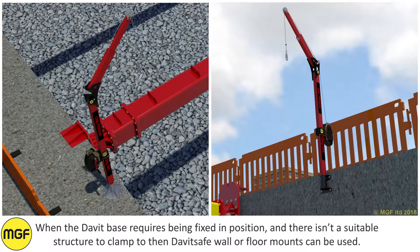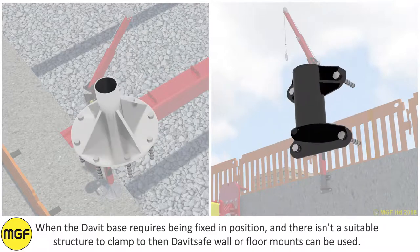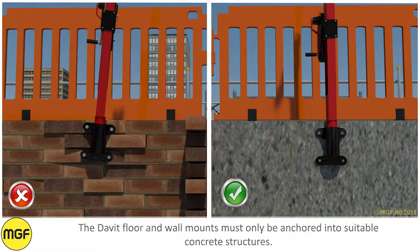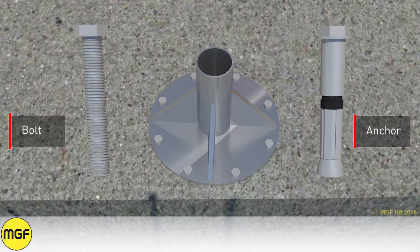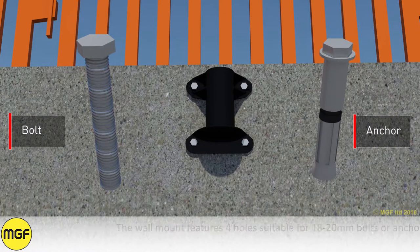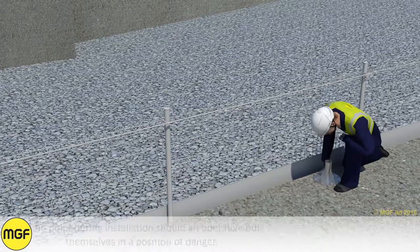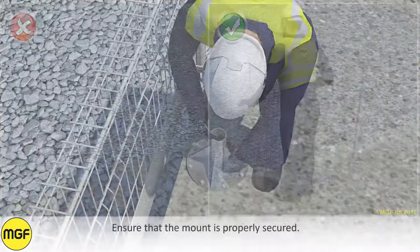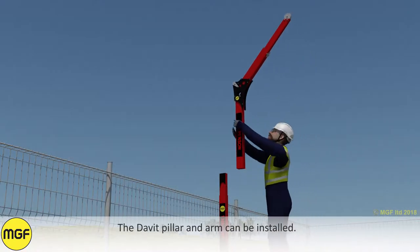When the davit base requires being fixed in position and there isn't a suitable structure to clamp to, then davit safe wall or floor mounts can be used. The davit floor and wall mounts must only be anchored into suitable concrete structures. The floor mount features 8 holes suitable for 8mm to 10mm bolts or anchors. The wall mount features 4 holes suitable for 18mm to 20mm bolts or anchors. It is the customer's responsibility to specify the necessary bolts or anchors to suit their application. At no point during installation should an operative put themselves in a position of danger. Ensure that the mount is properly secured.